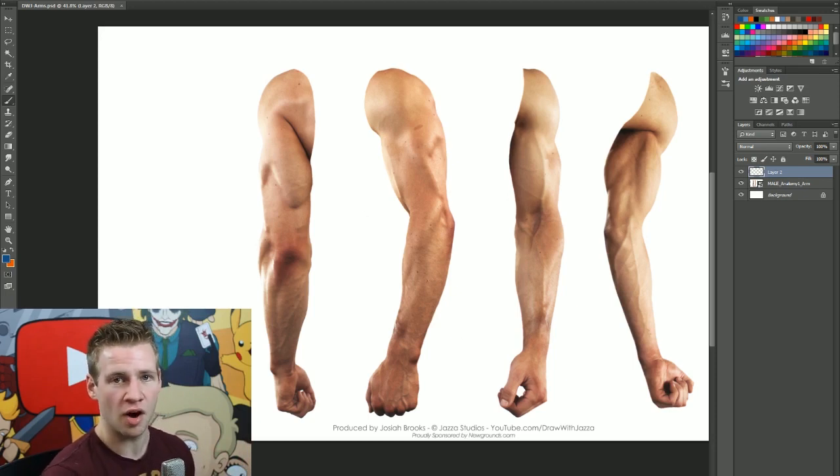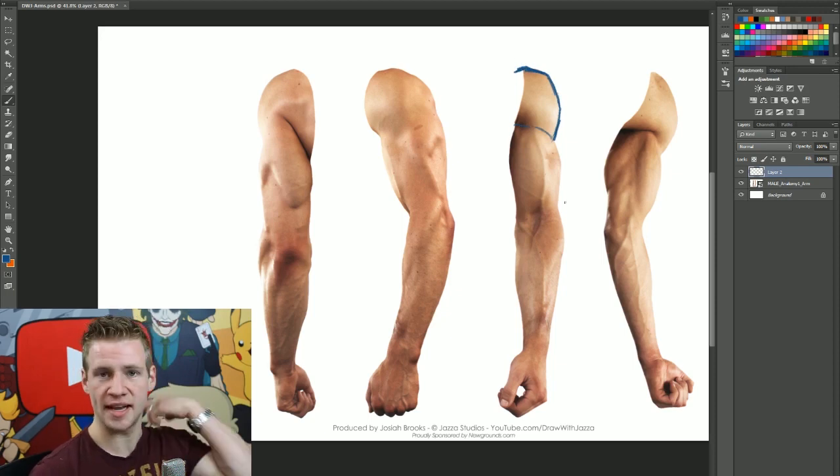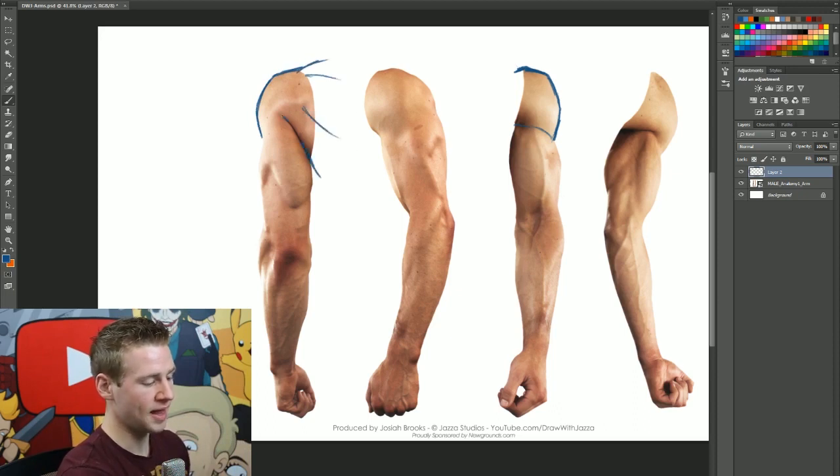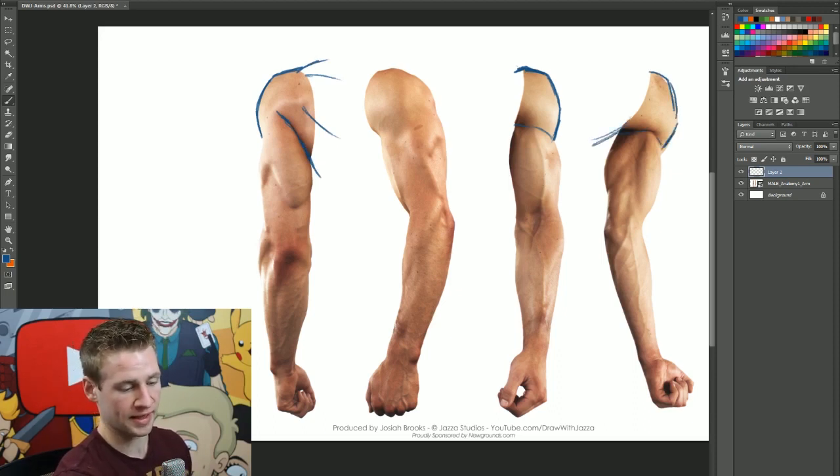We have four angles of this male arm and we're going to subdivide the muscle groups to make it easier to understand. The first thing we need to start with is the shoulder — it's kind of the trunk of the arm. On the side view it folds into the side of the bicep, but we start with the shoulder because it's connected to the torso at the neck, the chest, and the back. On the rear view we have this round look, but it connects into the back muscles.